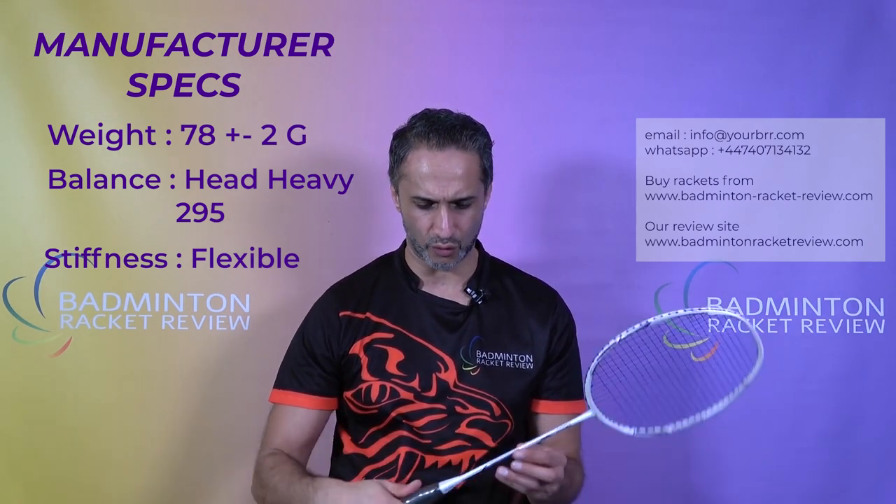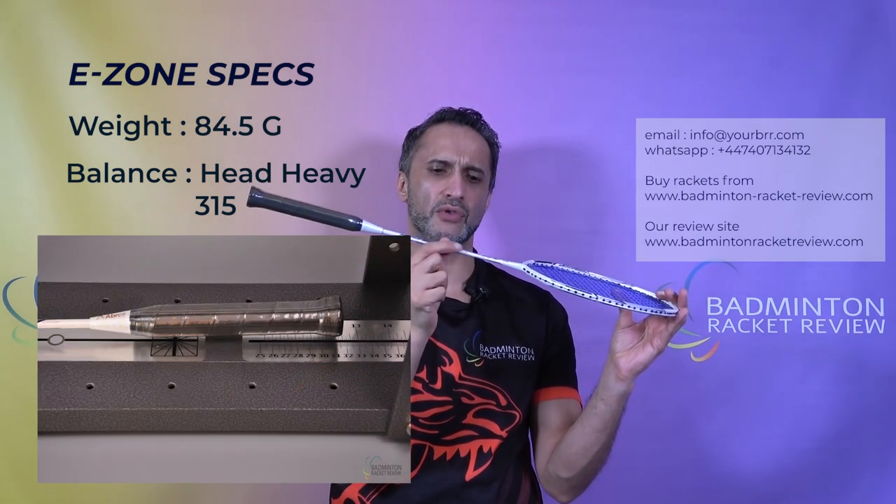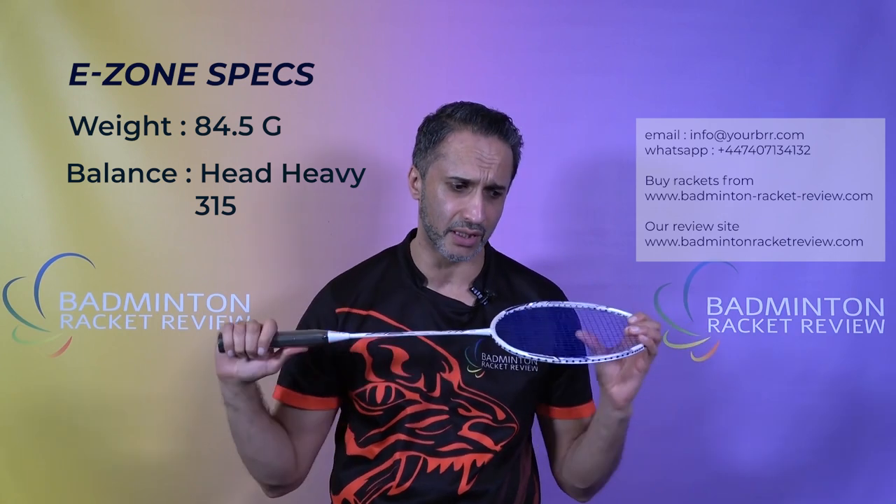Let's go to the specs of this racket. Abroz have this racket at 78 grams plus or minus two grams. The balance point is 295, so just very slightly head heavy in that direction. The shaft is regarded to be flexible. We never get a grip size from Abroz, so I'm not sure — the grip feels fairly big. Maximum string tension is 30 pounds on this racket, and the racket is made in China from high modulus graphite. Our E-Zone testing weighed it in at 84.5 grams with grip and Yonex BG65, which we use on all our rackets. It was significantly head heavy at 350mm balance, which is probably a good thing for a racket under 85 grams. And it is indeed a flexible shaft.